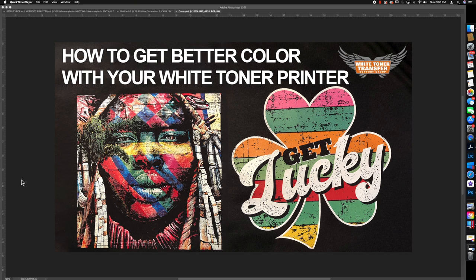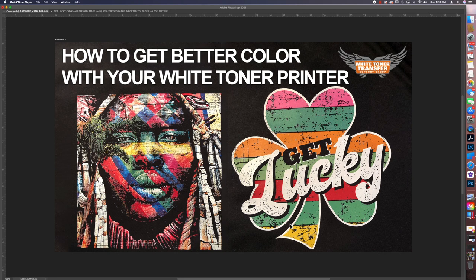Happy Sunday, guys. This is Jenny and today we're going to look at how to get better color with your white toner printer. We're going to use Photoshop — you can use any editing software, it's going to look a little bit different — but the idea is to convert your images or photographs to a CMYK image and then import them into ProRip. These are the two images we're going to work on this morning.